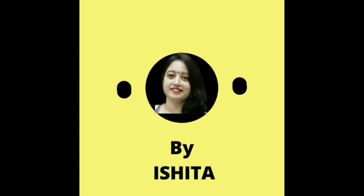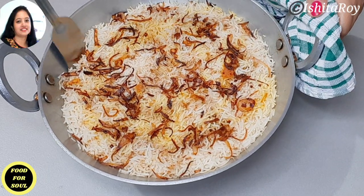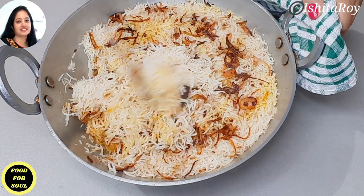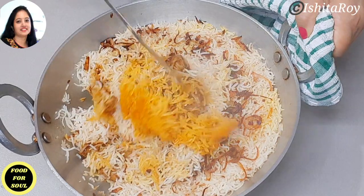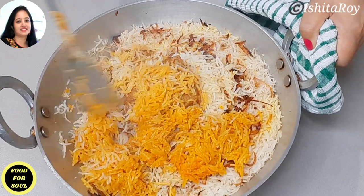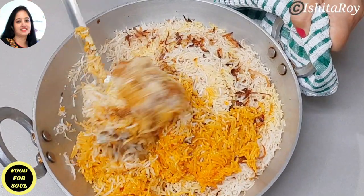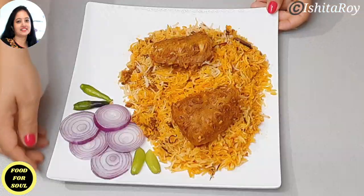Hello friends, welcome to Food for Soul. I am Ishita and today we are making Kathal Biryani. Kathal or jackfruit has the texture of meat and it is a very good substitute for vegetarians that can be used instead of meat. If you are a jackfruit lover, this is one recipe you cannot miss. So let's see how to make jackfruit biryani or Kathal ki biryani.